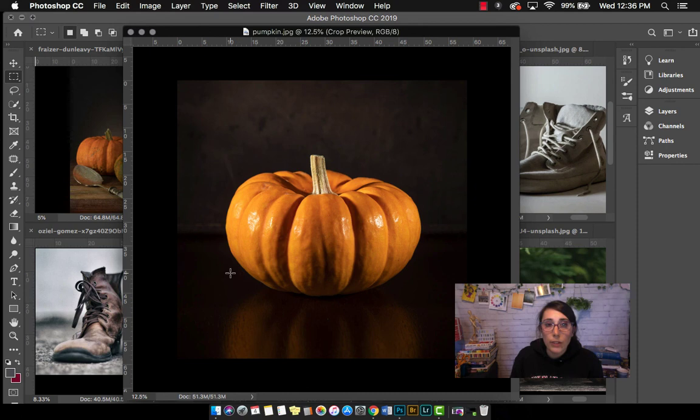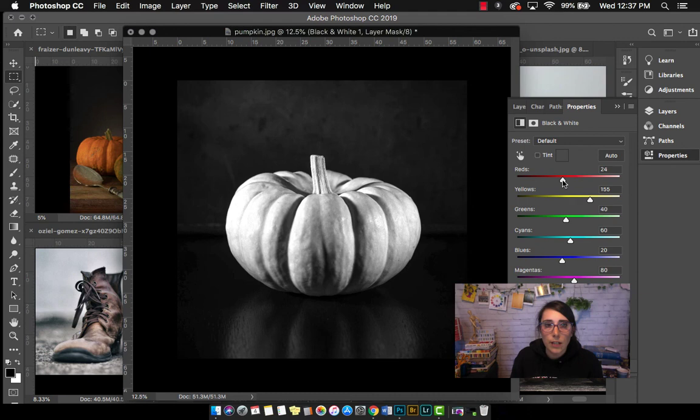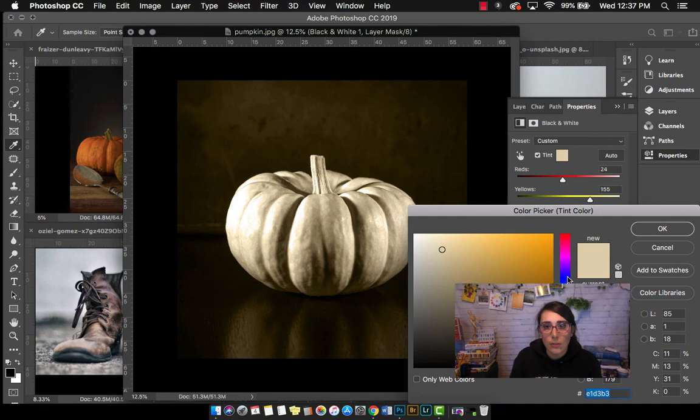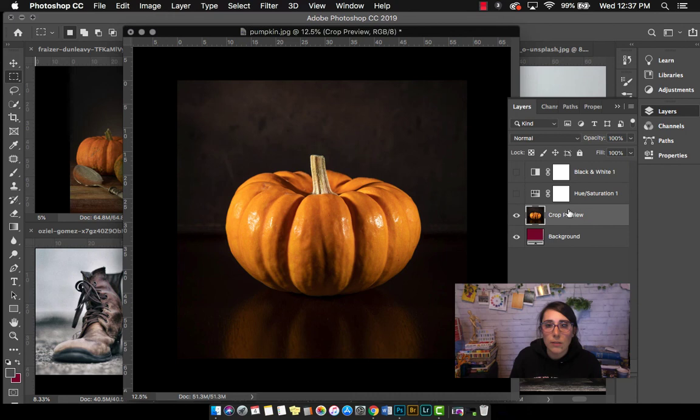That's where I'm going to go really crazy with the blue pen, and same with the background. The lightest parts are the shiny highlights on the front of the pumpkin and also the stem — those are your lights, those are your whites. If I were to change this to black and white and increase the contrast, those are where your highlights and shadows are. The darkest parts are the background and the lighter parts are in the pumpkin. Now if I were to turn this blue, as if I were drawing with a blue pen, it might look something like this.